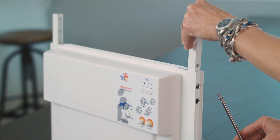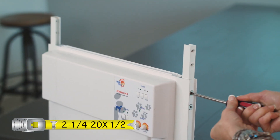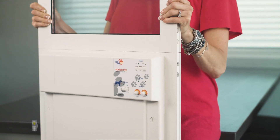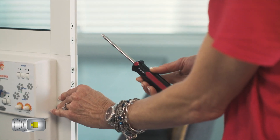Insert section connectors on the bottom frame assembly panel. Insert the top frame assembly onto the bottom frame assembly. Screw the top and bottom panels together to form a single door panel.